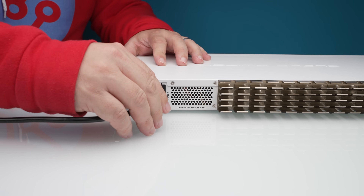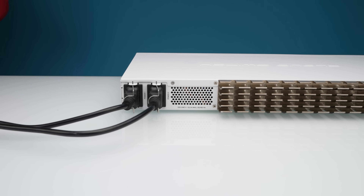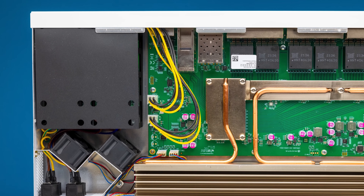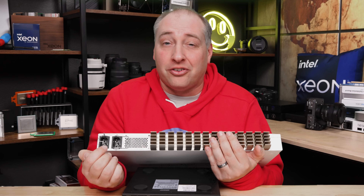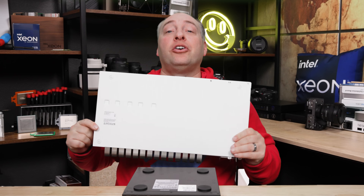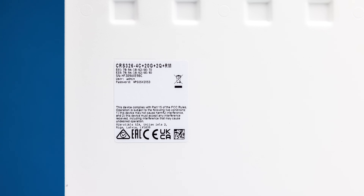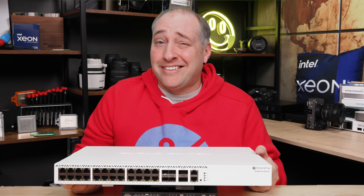This switch has a redundant power input with a little wire bracket that locks the power cable in place for a more secure connection. These are internal power supplies — not external — which means you can't hot-swap them if one fails; you just rely on the redundant supply. That's likely a cost decision. It's also a cloud router switch (CRS) in name, and on the bottom there are rubber feet and a label. MikroTik devices now come with a randomized password for more secure login, as required by many regulations.